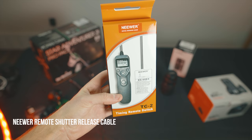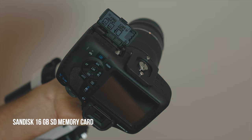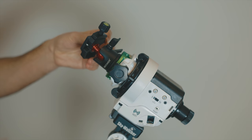A remote shutter release cable controls the imaging session — you can set how long you want the exposure to be, how often, and how many shots. Very handy when using a star tracker and taking multiple images. It came with a 16 gigabyte Class 10 memory card, which will work just fine. We also have a little Neewer ball head from Amazon — we'll use this to attach to the top of the star tracker for more flexibility in pointing the camera.